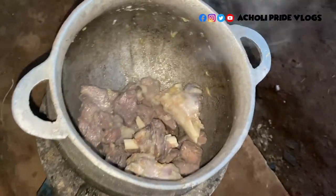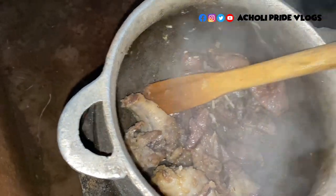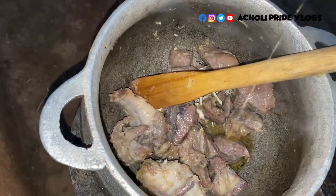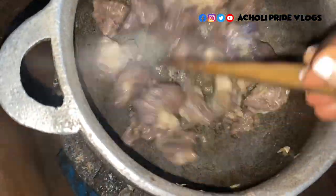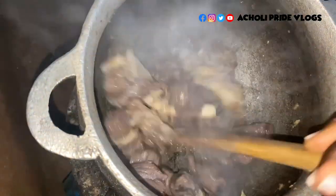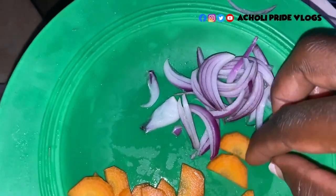The water is gone now. I've gotten some a little cooking oil, just a little bit like that, and I'll leave it to heat up. Then I'll add in the onions.